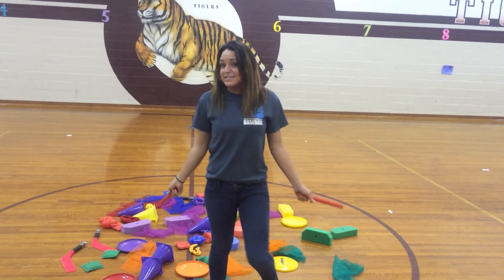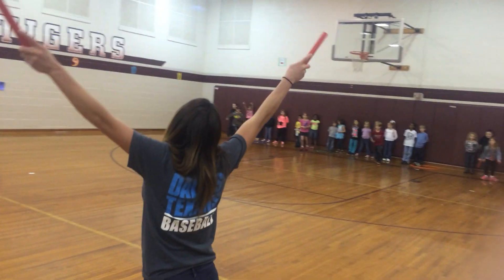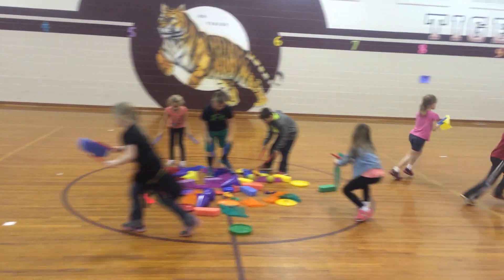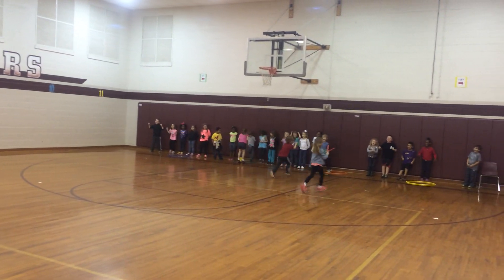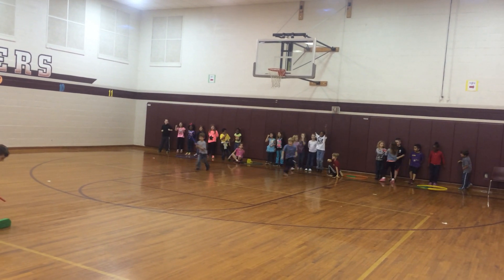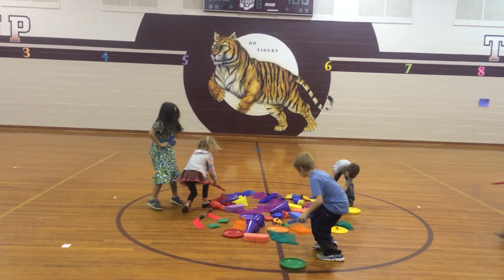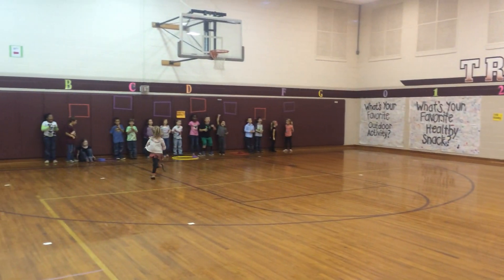All right, we're going to go ahead and demonstrate that. On your mark, get set, go!